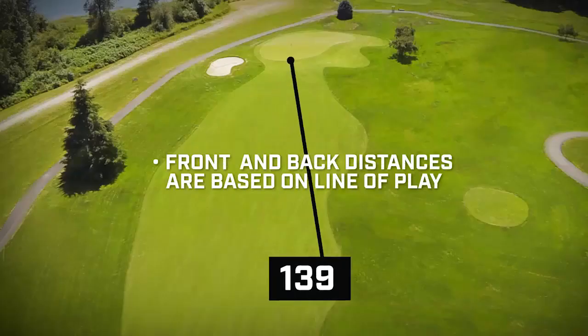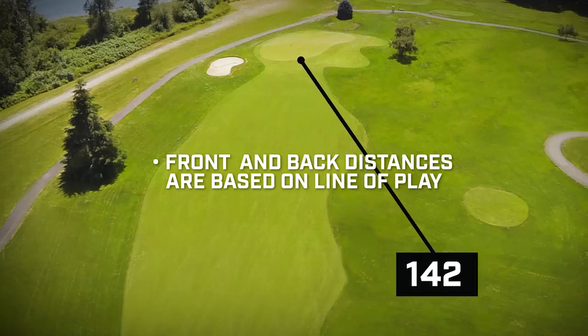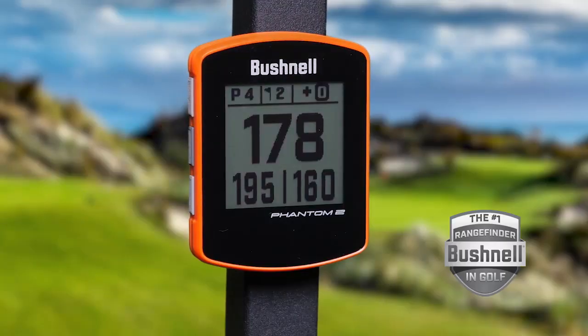Now, your front and back distances are shown based on your line of play. We've improved our integrated bite magnetic cart mount.